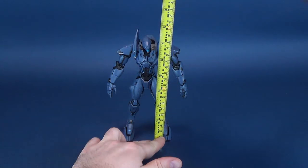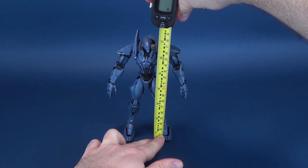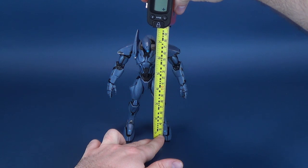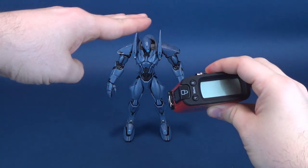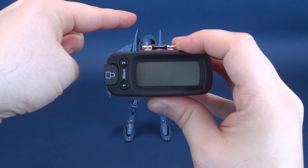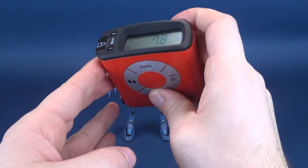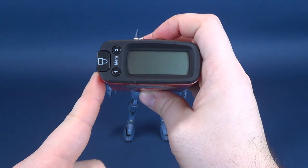Going ahead and measuring November Ajax — rather than measuring to the top of its head, I'm going to favor the little points on the sides of its shoulders, those extra struts, as the highest measurement point. From the bottom to the very top, you're looking at 7.8 inches in height, which works out to 20 centimeters exactly.